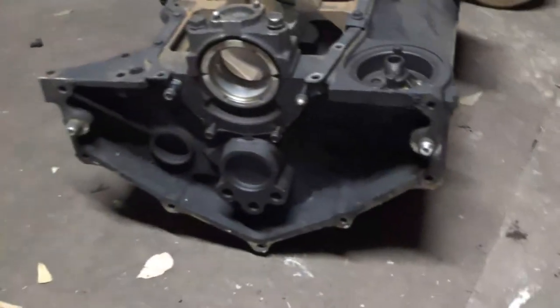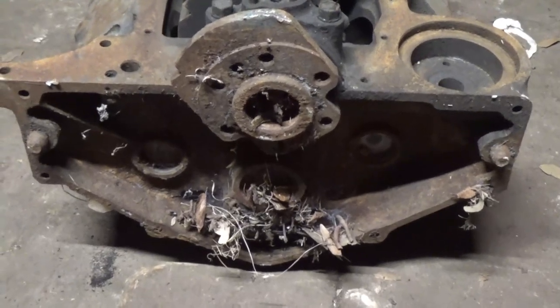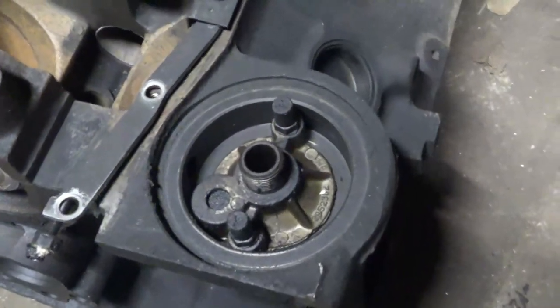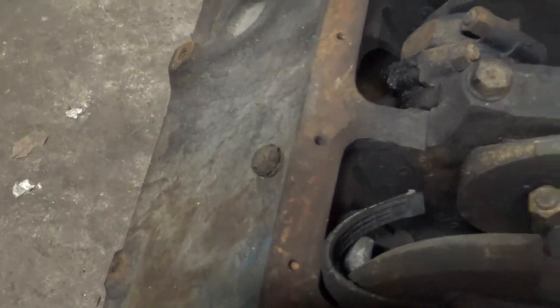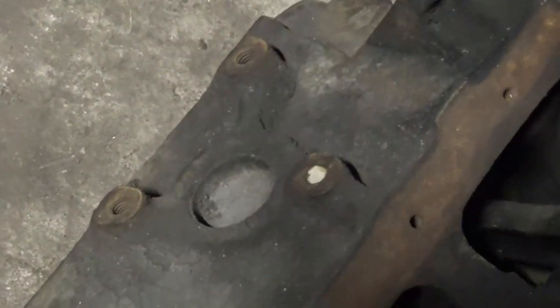The bell housing pattern is the same, as is the case with most older Chevy engines — big blocks and everything. The way the oil filter adapter bolts on appears to be the same, but I can't guarantee that. The older block didn't come with a knock sensor, but it does have a hole for one. Motor mounts go on in the exact same place with the same bolts.